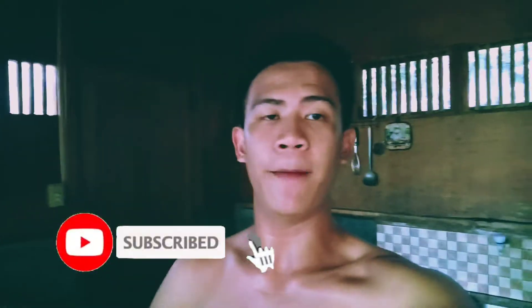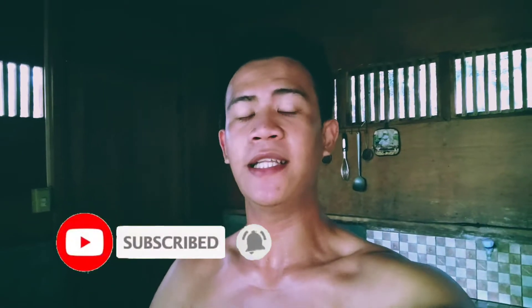If you like this video, don't forget to like, subscribe, and click the notification bell below so you'll be updated on everything I do here on my vlog. So goodbye and see you in my next video — bye-bye!